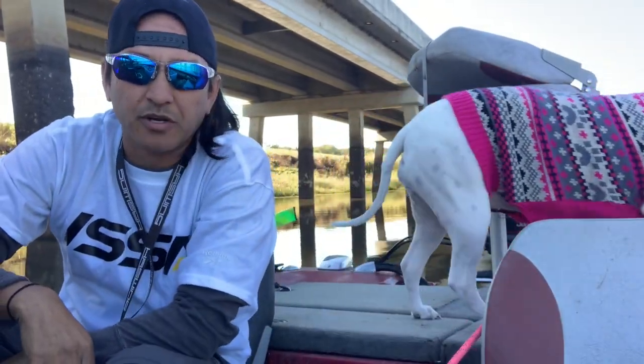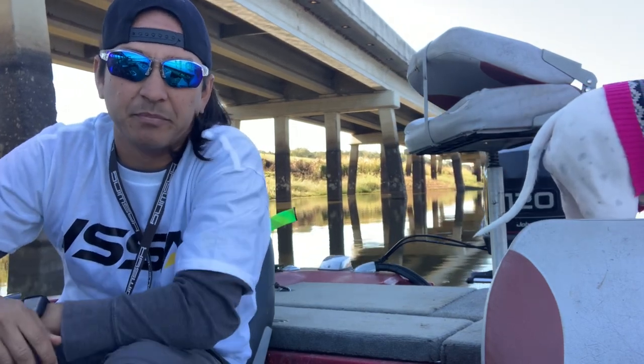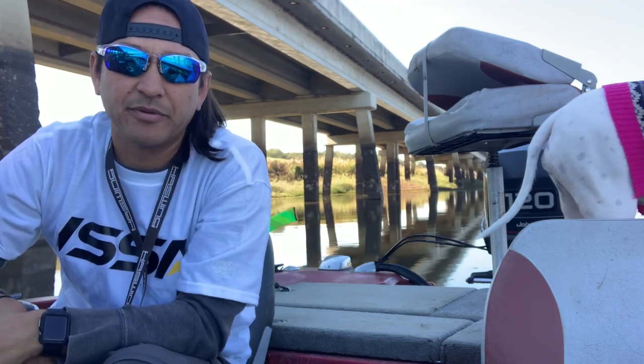What's up everybody and welcome back to the channel. I am down here once again at Lake Bistoneau and I'm going to try some crappie fishing.